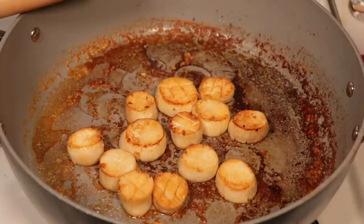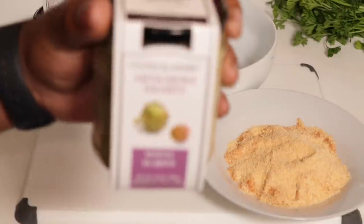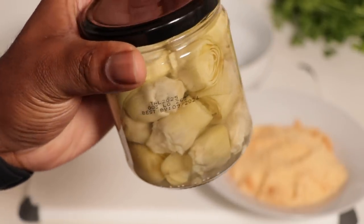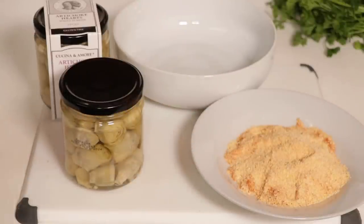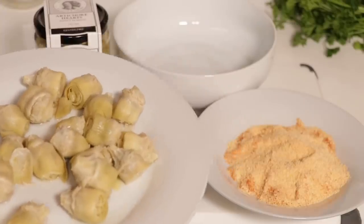The scallops are all done and smell amazing. Now we're going to show you how to make vegan fish nuggets — they remind us of catfish nuggets. You're going to need some artichoke hearts; we got these from Whole Foods. The coating mixture consists of yellow cornmeal, flour, salt, garlic powder, paprika, Old Bay, and Creole seasoning. Once they're coated up, we're ready to fry them.